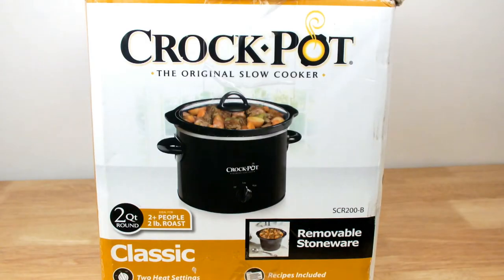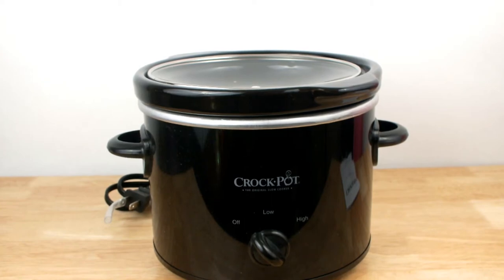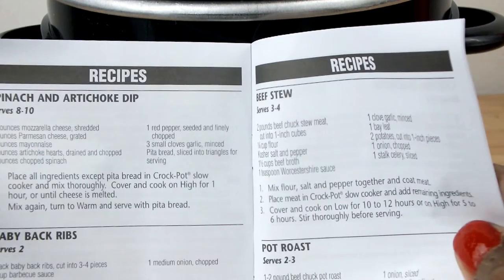Hello chefs, welcome back to Club's Kitchen. Today I will be reviewing this 2-quart Crock-Pot slow cooker. This is a small slow cooker but it can serve about two to four people and can also hold a two-pound roast. It comes in three pieces and comes with a complete manual which also includes a few recipes to get you started.